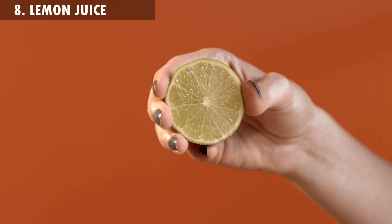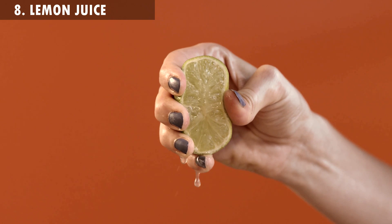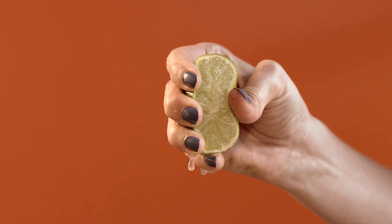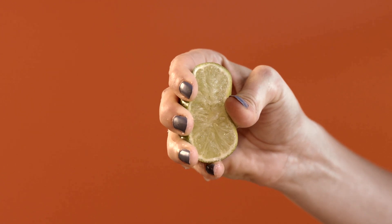8. Lemon Juice. For instant relief, the best remedy for swollen fingers is lemon juice. You have to apply some lemon juice on the affected area and see the difference for yourself.